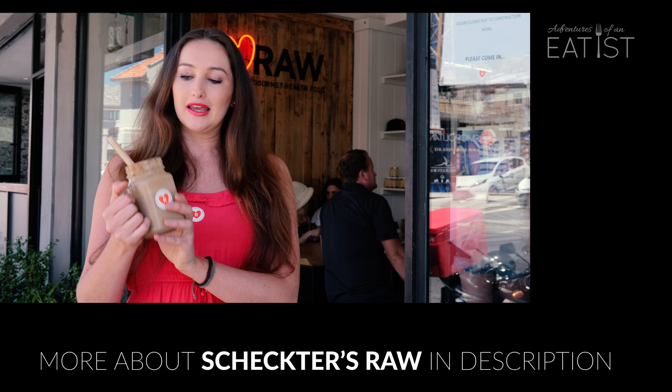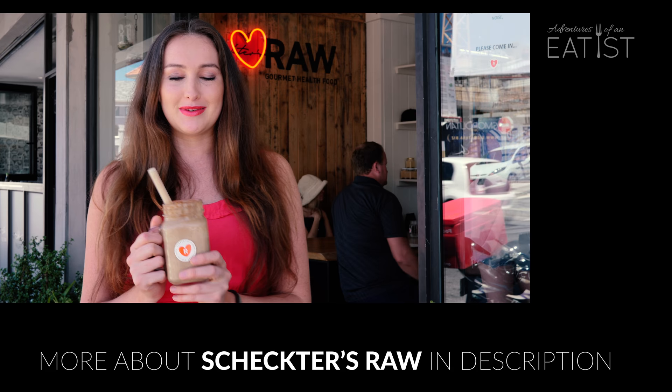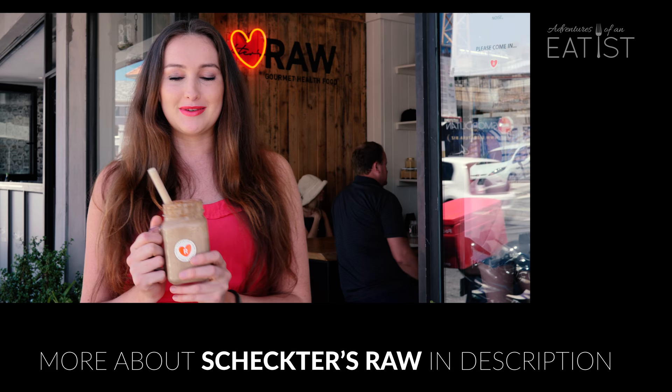Thank you guys. That was us at Schechter's Raw. I got my Cashew King smoothie and my sticker of raw approval. It was a really nice vibe. It's a small place, so be sure to get there nice and early. There's a lot of good looking people — must be something in the food. Thank you so much for watching this episode of Adventures of the Eaters. Don't forget to like and subscribe and tell us where you'd like to see us next. Bye!